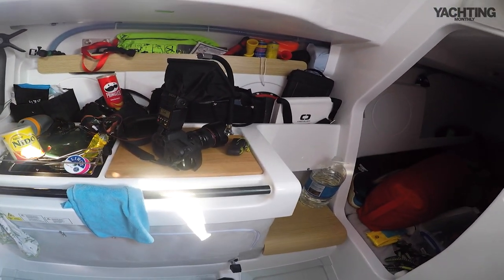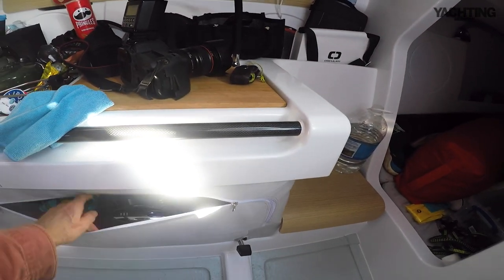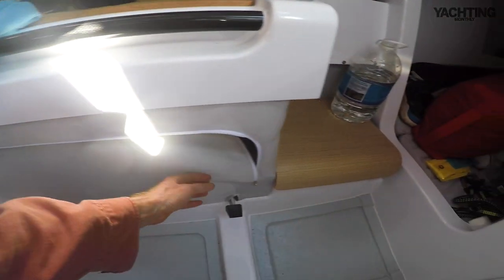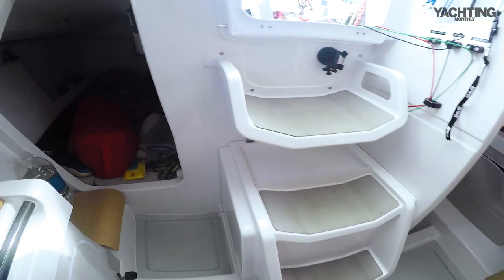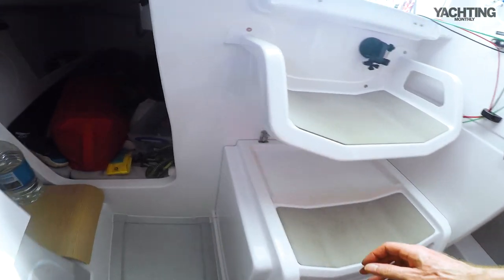The fastenings have dome heads on them to save your scalp. And the compression post there of course, and the galley. The companionway steps are covered in the same rubberised non-skid finish as seen on parts of the deck.